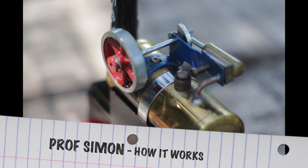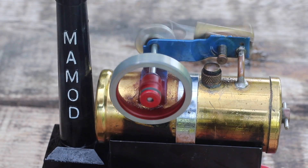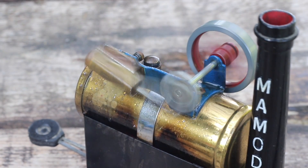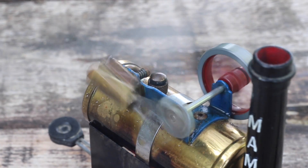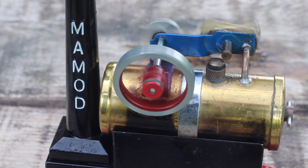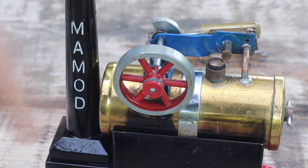Professor Simon, how it works. This is a Mamod SP1 toy steam engine. It's had many years of amusing my kids and myself, but how does it work?